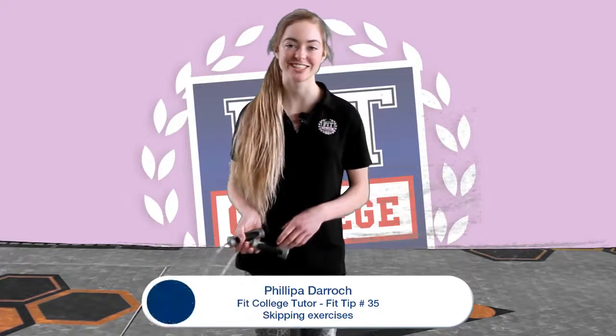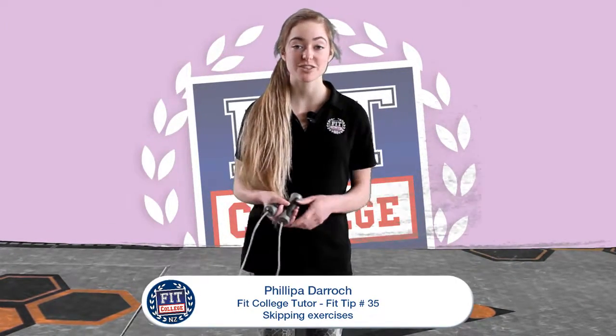Hey guys, I'm Philippa from Fit College. I love skipping. It's a great way to get your heart rate up, so you can incorporate it in your workout in between exercises or as you warm up. I've got a few variations for you today so you don't get bored when you're just straight skipping.